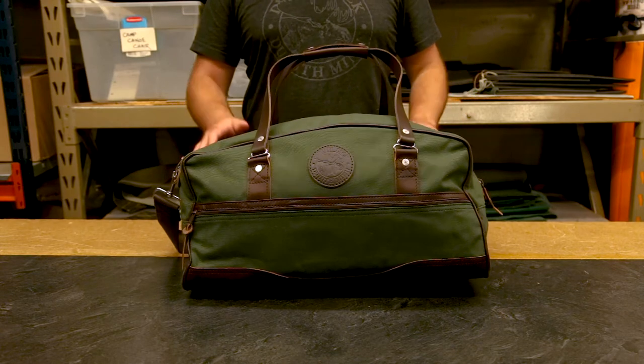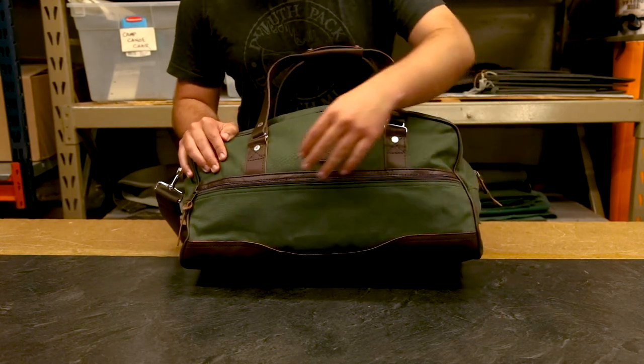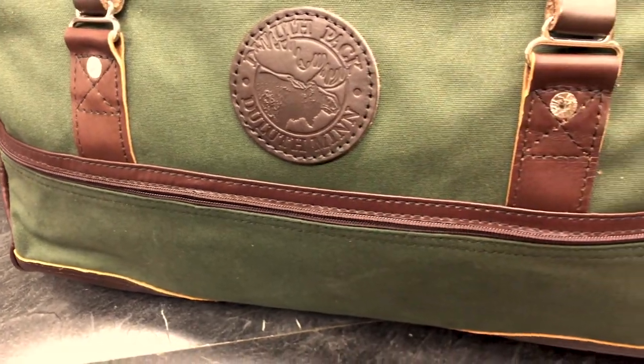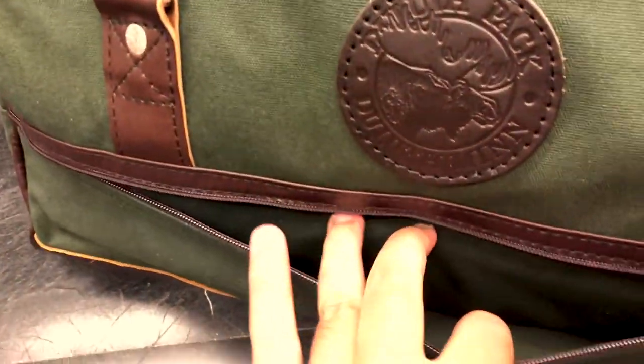Some of the cool features on the outside not only look great but have function, as each side has an exterior zipper pocket so that you're able to get to your belongings quickly and easily and store a little bit more.